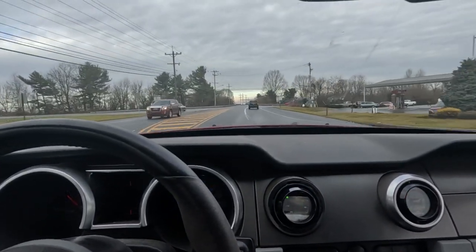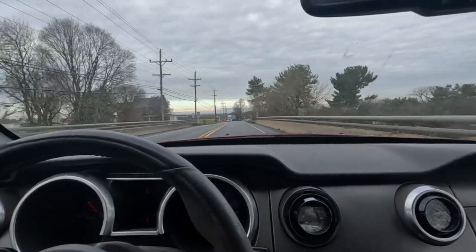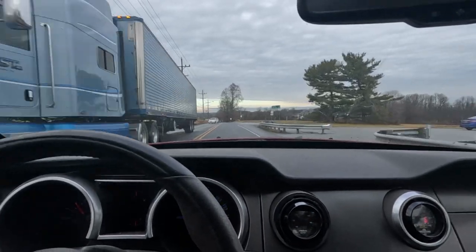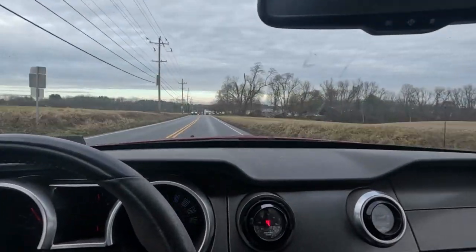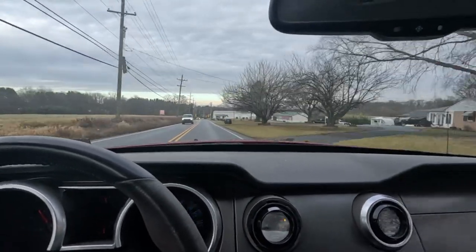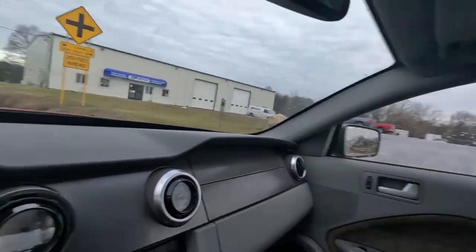It's got a V1 Vortex Supercharger on it. He just did a set of heads and changed the cam. Currently it still has the SCT chip plugged into the back of the stock ECU. While it runs, he hooked up his wideband and it's way rich. Locally, we don't have anybody with the older hardware to do burn chips anymore, so he opted to go with the Megasquirt.